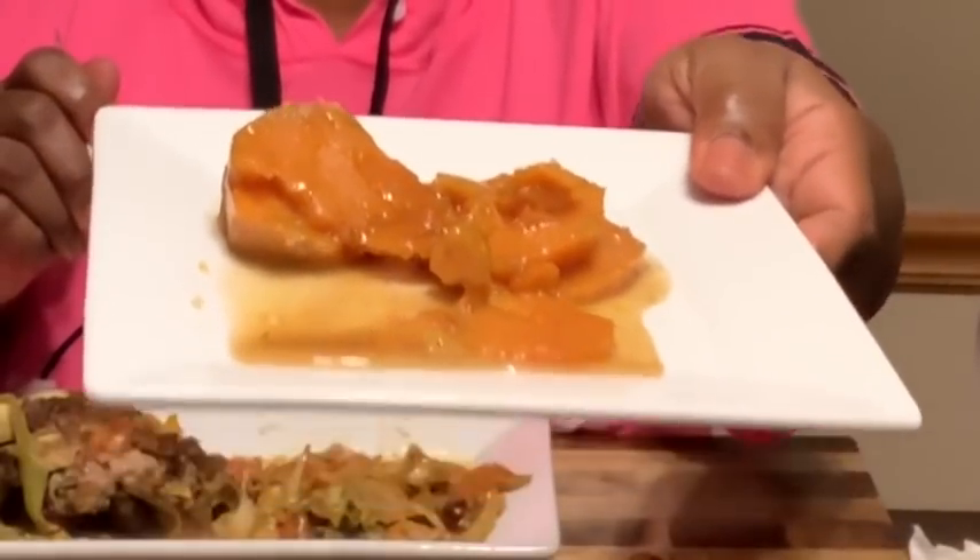These yams — I put a little nutmeg and just a little bit of ground cloves with cinnamon, butter, brown sugar, and a little white sugar. Guys, look at that sauce! They're not too sweet because you don't want your yams to be too sweet — you have to put just enough. As I always say, you can't take anything out but you can always add more.